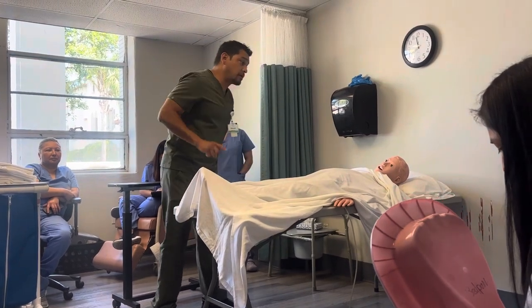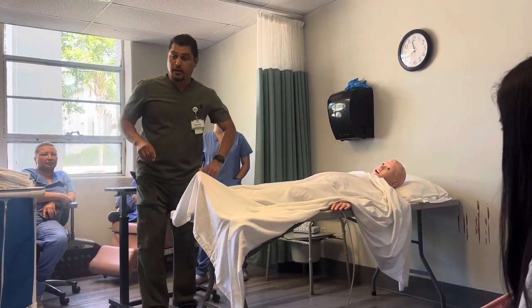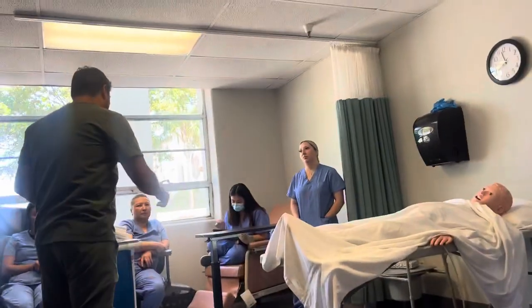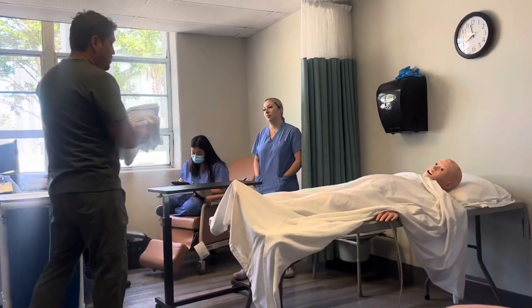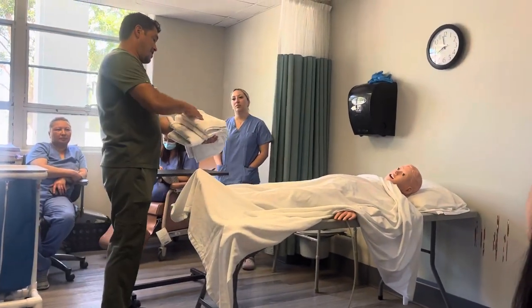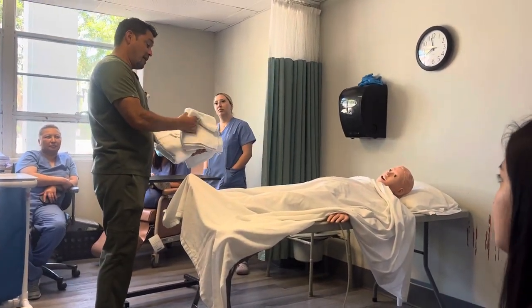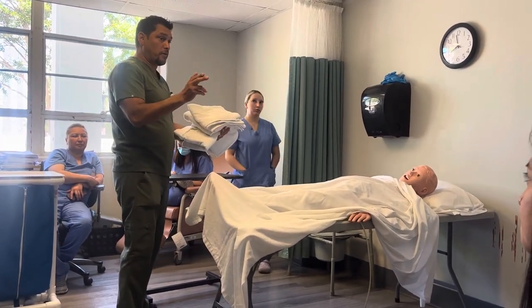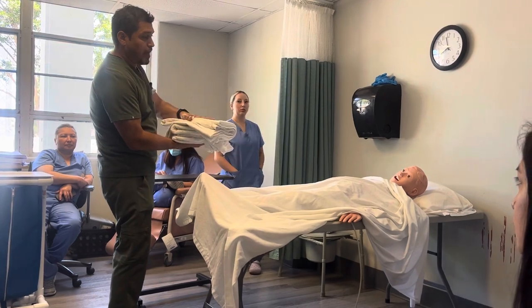Now what I'm going to do is I'm going to go wash my hands and I'm going to gather my supplies. So I exit the room, wash my hands, and I come back with my supplies. For this, I'm going to be using three barriers and the hand towelettes or the wipeys, or toilet paper, and she will need a bedpan, and I'm also going to use a bath blanket.